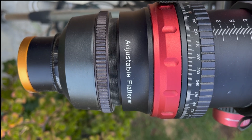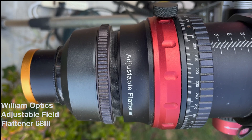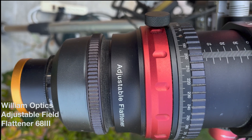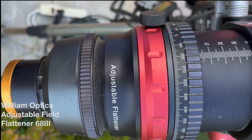Also attached is the optional field flattener. If you plan on doing any serious astrophotography, I highly recommend this flattener. It will produce a flat field across 43 millimeters, which is just enough to cover an entire full-frame camera sensor.